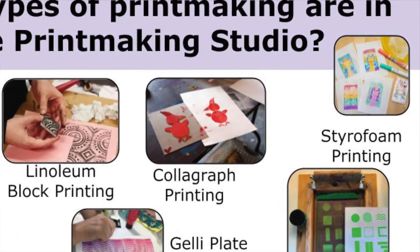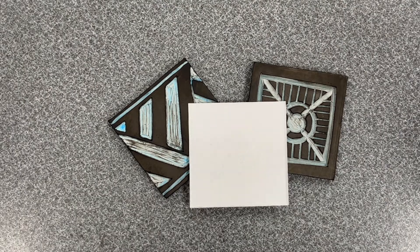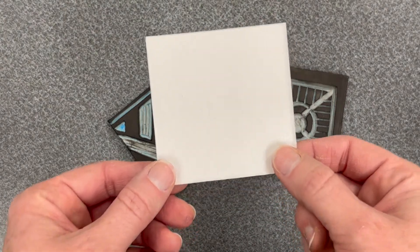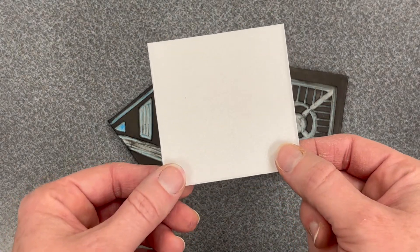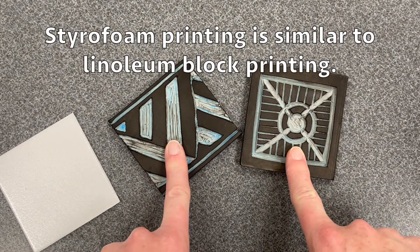In this video, we will focus on styrofoam printing. The printing process we will use is called styrofoam printing. This process is related to a printmaking technique we have already done this year — it is related to linoleum block printing.